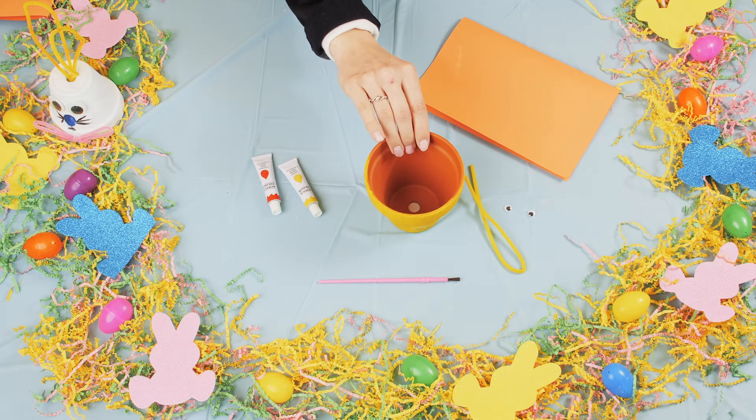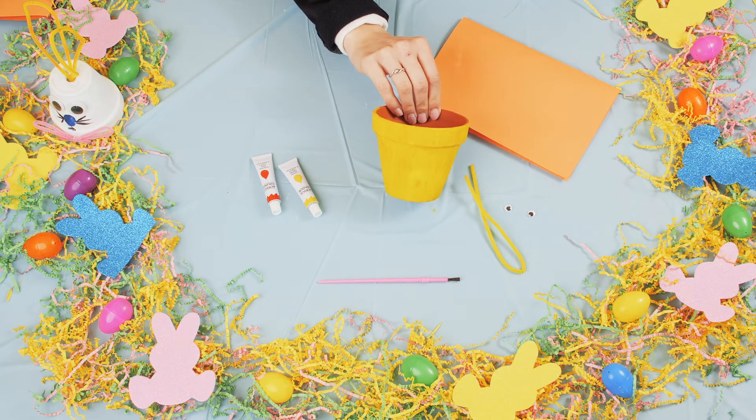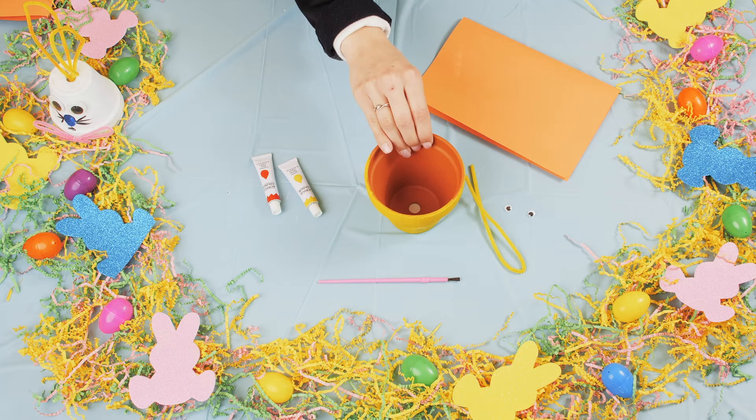Hi everyone, my name is Christina. I'm from City of Brampton, and today we're going to be making a Spring Friends craft.